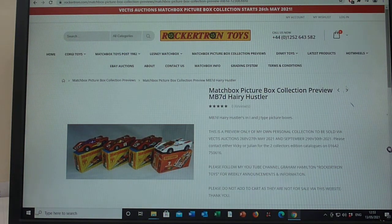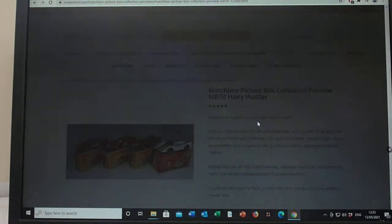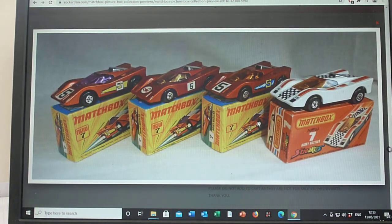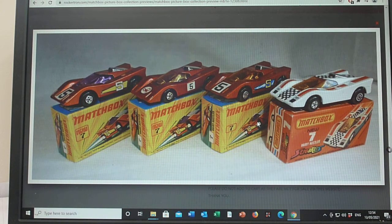Hello, and now we move on to the 7D — Matchbox number 7D in the 1-75 range. This is the fourth model in the 1-75 range, and for all you guys that know me, I love this: the Hairy Hustler. You know, this was around when I was a kid — brilliant, brilliant model.